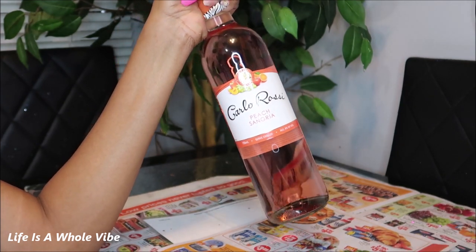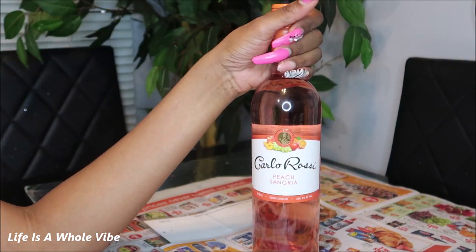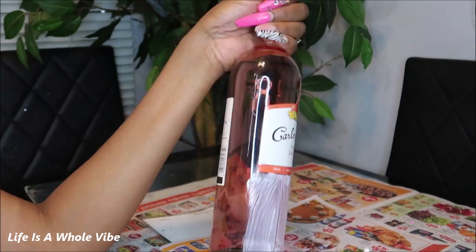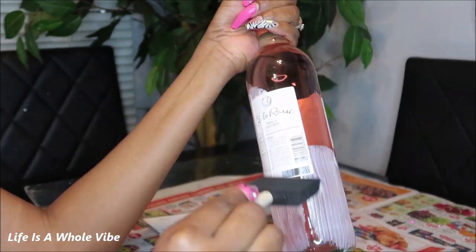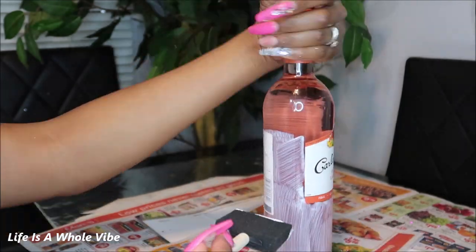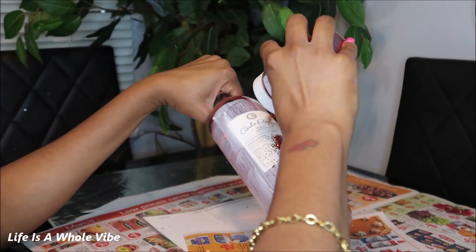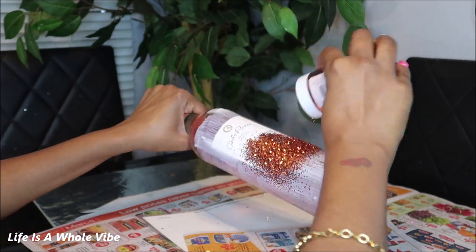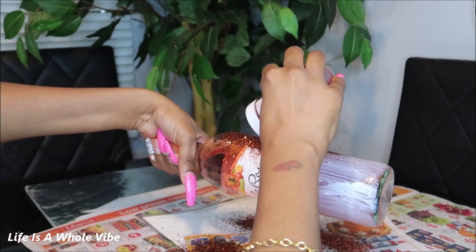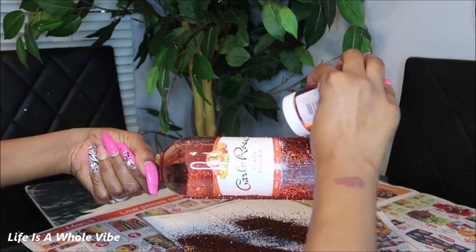I already have my Mod Podge laid out here. Hopefully I don't get any silver in the orange but if I do, it's okay. Here I'm just repeating the same process — I sped it up because it's kind of self-explanatory. I'm trying to cover up more of the bottle. Usually I go in smaller sections but I'm in a hurry so I just want to get as much done as possible in one session. Now adding on this orange glitter — this is not an extra fine or fine glitter, just a regular glitter. It has such nice thick coverage.